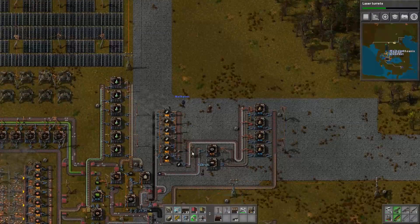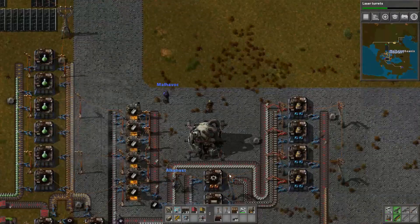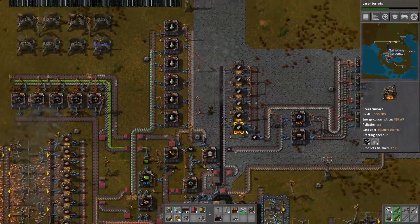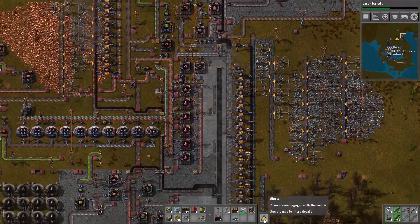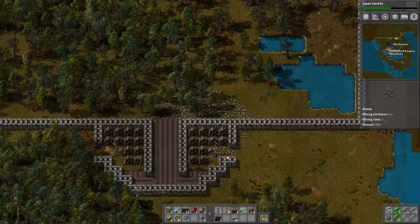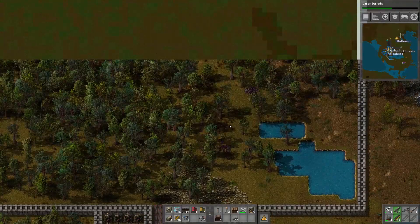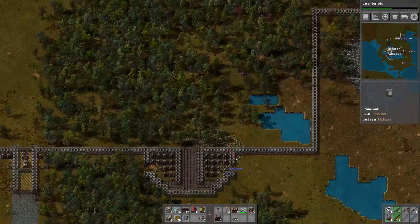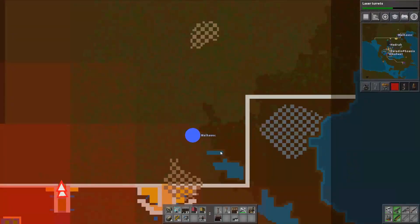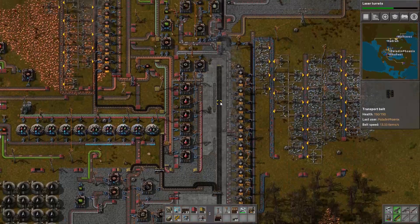Next time on Character Select — nuclear reactors, baby! Why does it have fire on it? Those are the heat exchangers. Thank you very much for watching, make sure to click that like button down below if you liked it. Oh, we're being attacked by aliens! They're all dead. There's one left by the front gate. Thank you for watching.